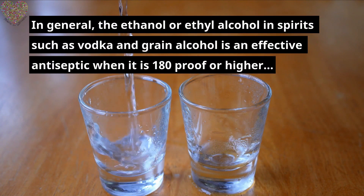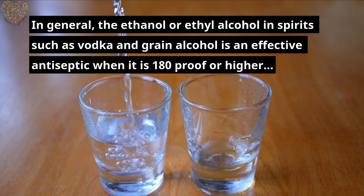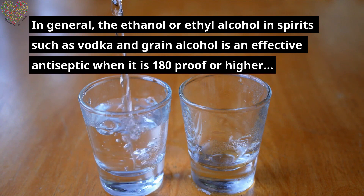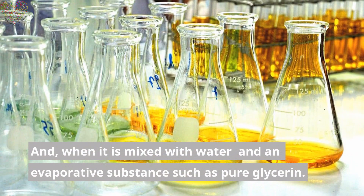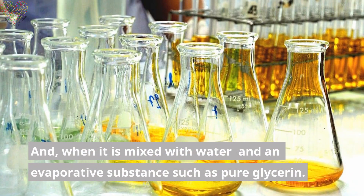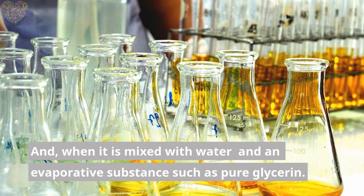In general, the ethanol or ethyl alcohol in spirits such as vodka and grain alcohol is an effective antiseptic when it is 180 proof or higher, and when it is mixed with water and an evaporative substance such as pure glycerin.